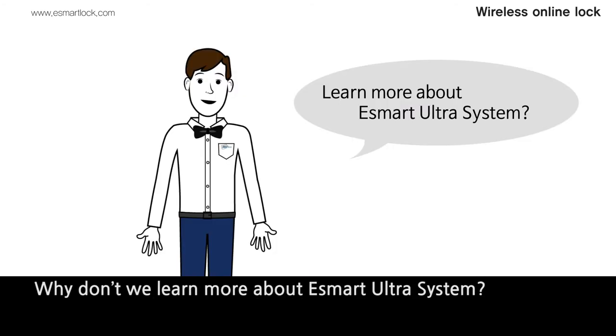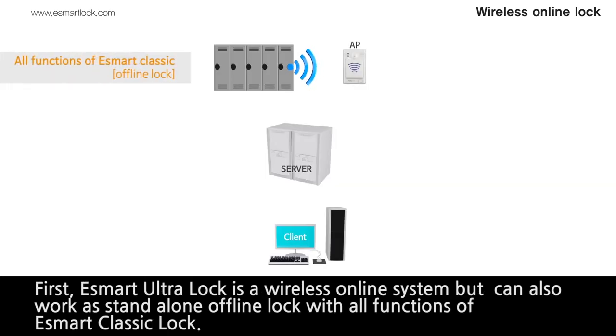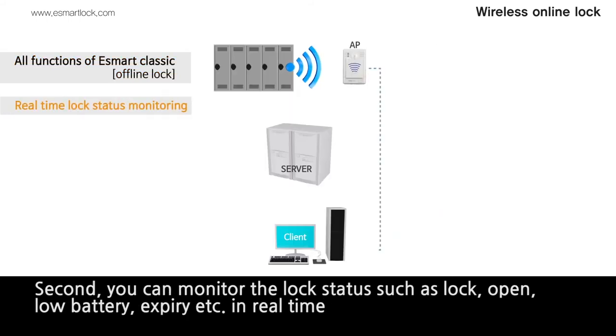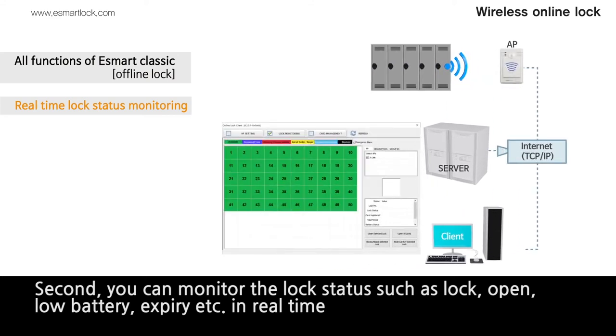Why don't we learn more about eSmart Ultra system? First, eSmart Ultra lock is a wireless online system but can also work as a stand-alone offline lock with all functions of eSmart Classic Lock. Second, you can monitor the lock status such as lock, open, low battery, expiry, etc. in real-time.